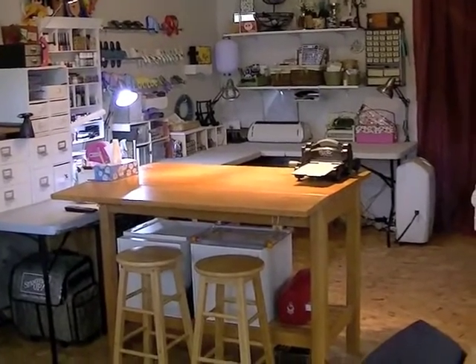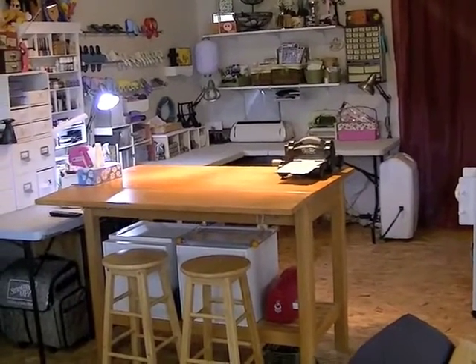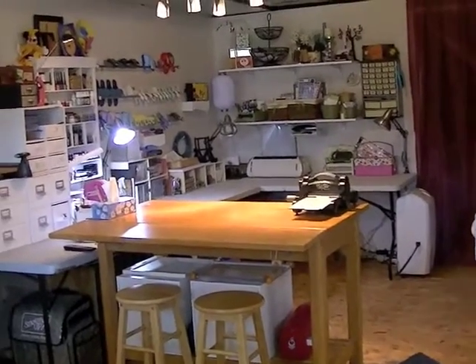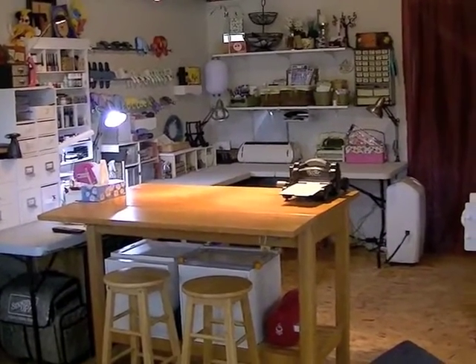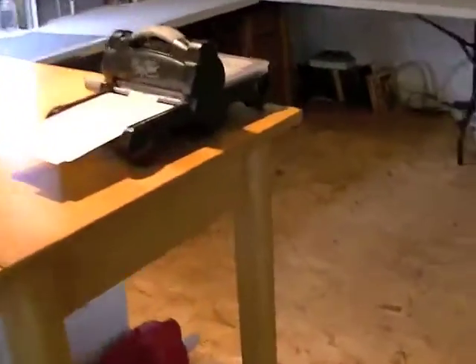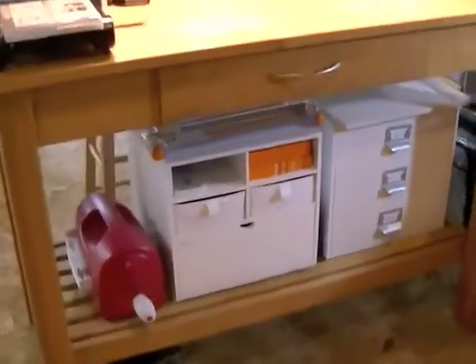I'm going to show you my scrap room from afar - there it is. I put a few plants in here to warm it up and make it look a little less basementy despite being unfinished. The layout hasn't changed but I've changed where I keep stuff, so I thought I'd do a quick update - though it's very unlikely to be quick, so get yourselves comfortable.